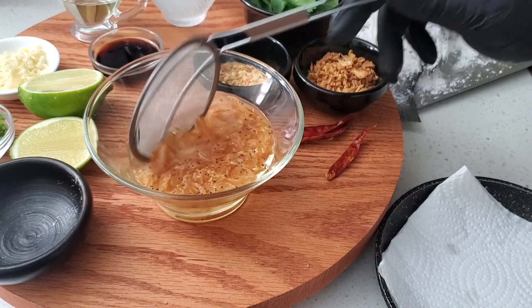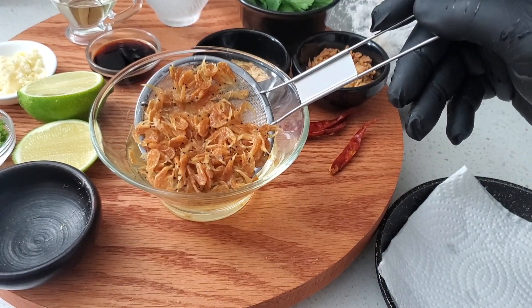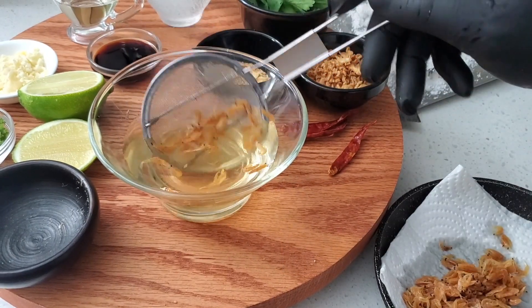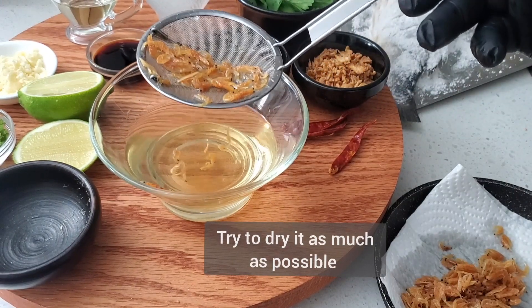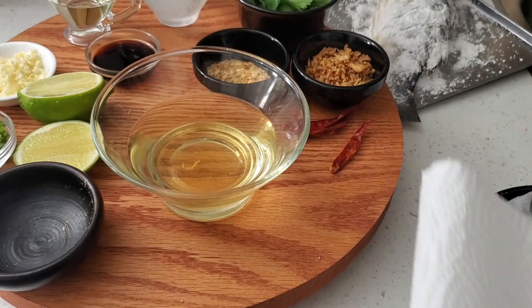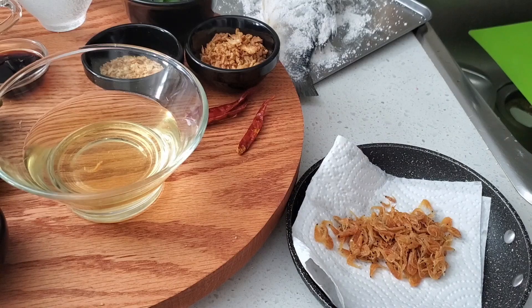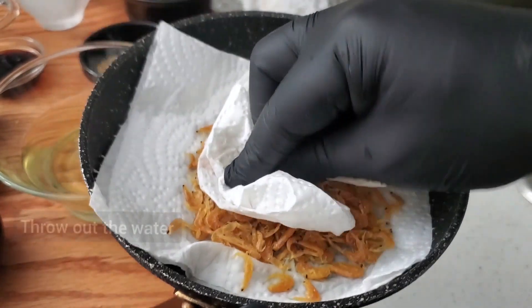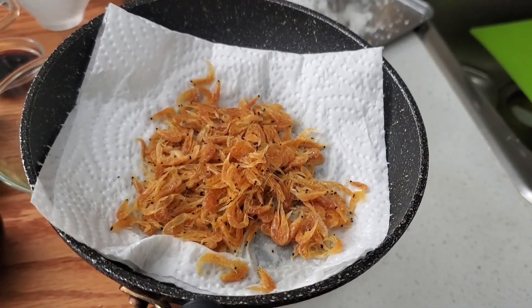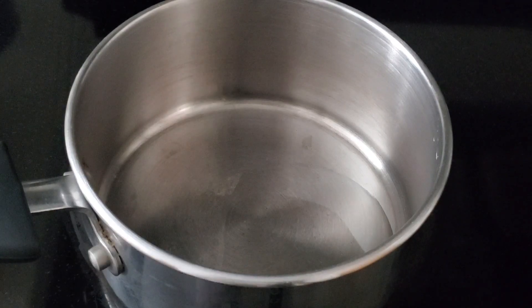Let's work on the sauce. Let's begin by removing the shrimp from the water and try to remove the excess water from it. Discard the water. Double a piece of paper towel and again try to remove that extra moisture from the dried shrimp. In the meantime, heat up the saucepan on medium heat and add a little oil to give the dried shrimps a sauté with the chopped garlic.